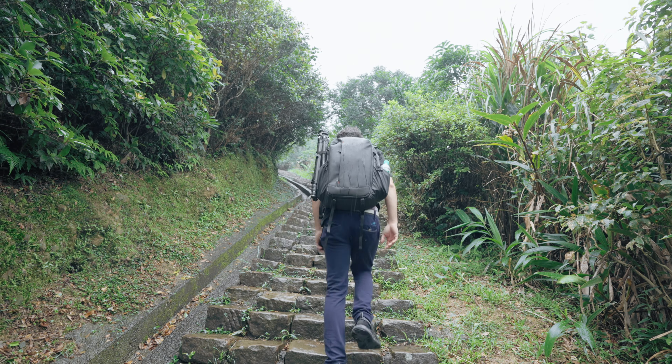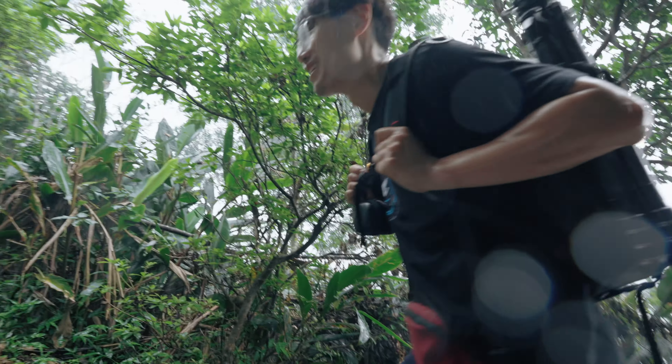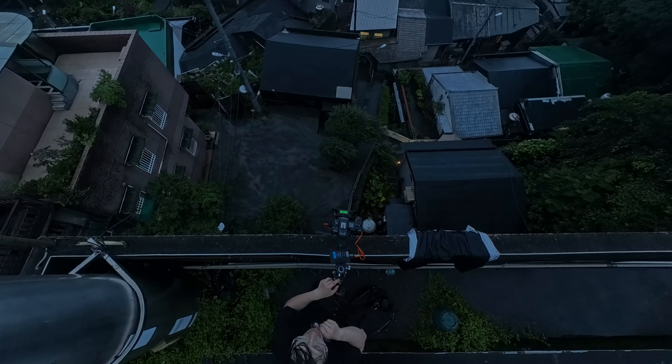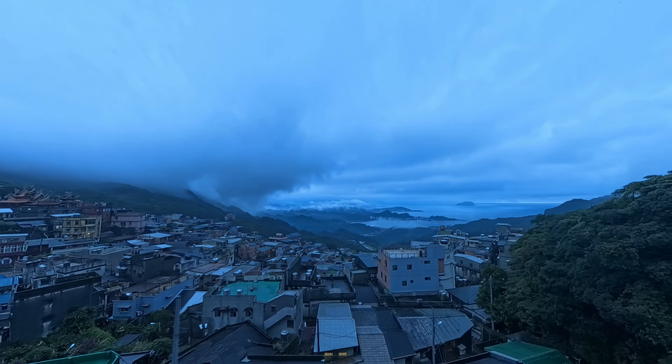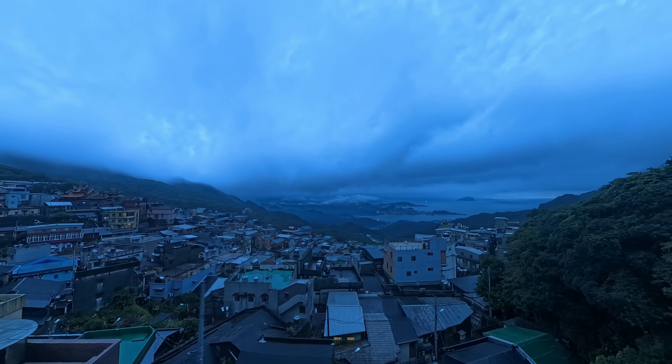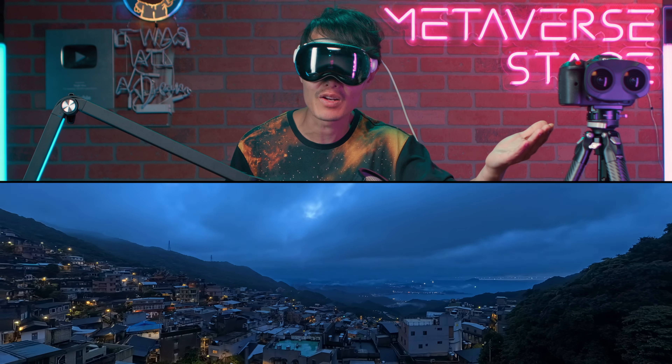Imagine hiking up a mountain in the middle of a storm, your gear soaked, and racing against time to capture the perfect day to night holy grail timelapse. Today I am going to show you the one piece of equipment that makes it all possible — my new favorite lightweight travel tripod.